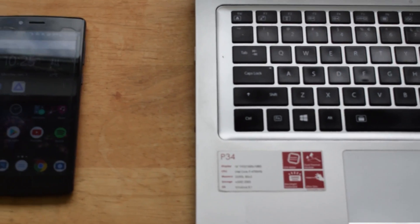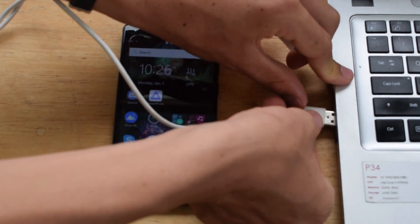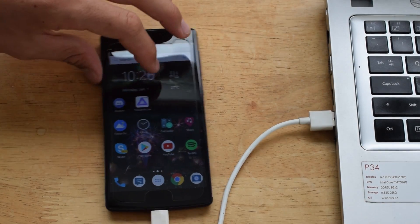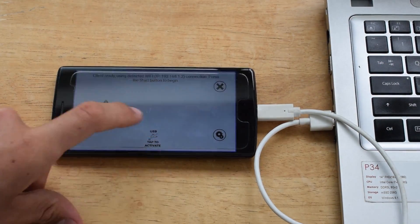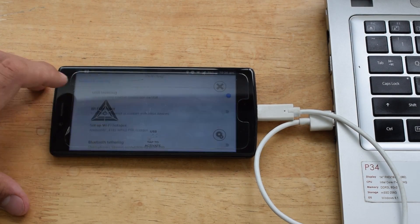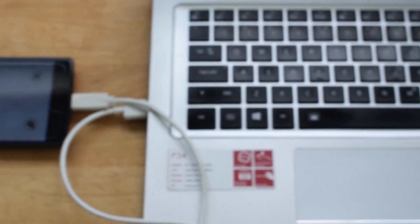Then connect your phone to your computer, preferably via a cable. Select the USB icon on the Trinus VR mobile app and enable USB T-frame. This allows for faster connection and therefore less lag, and you can have a high resolution. Then press the connect button, first on the phone and then on the computer.